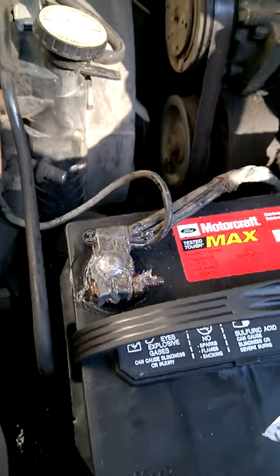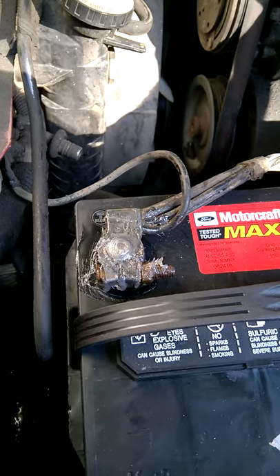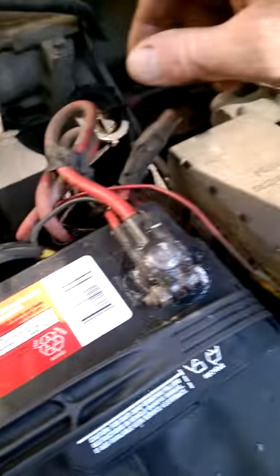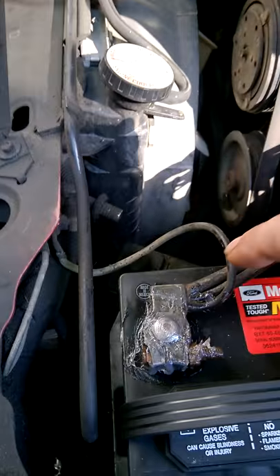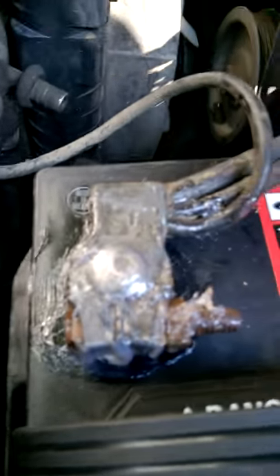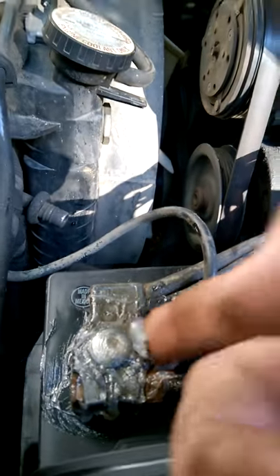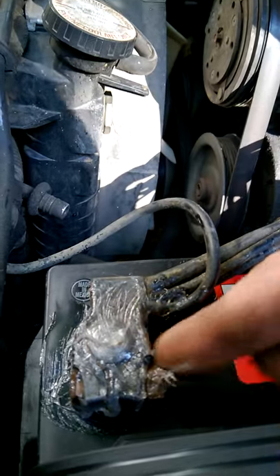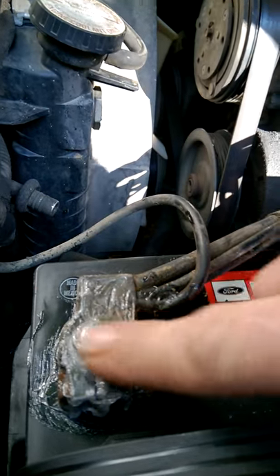In any event, with my terminals, what I have done for years — probably 25, almost 30 years — is on both battery terminals I take some Vaseline and smear it all over the terminals. Top side, bottom side, on the lug itself.